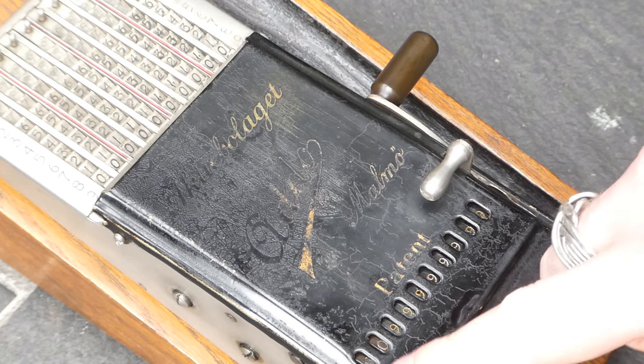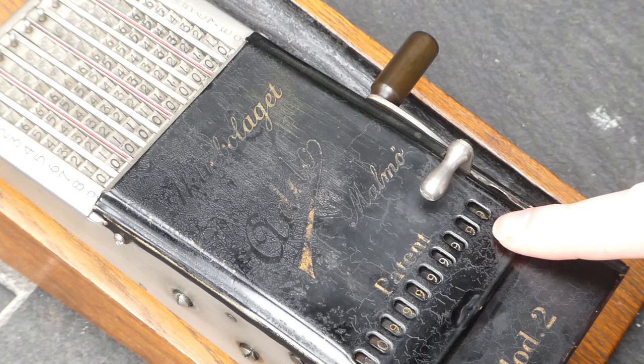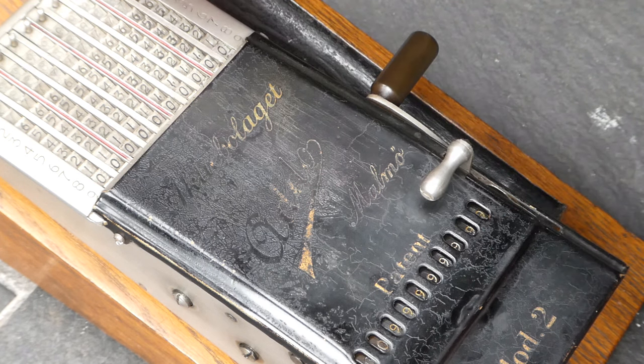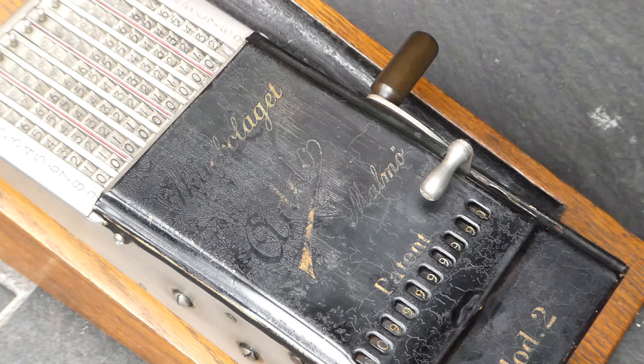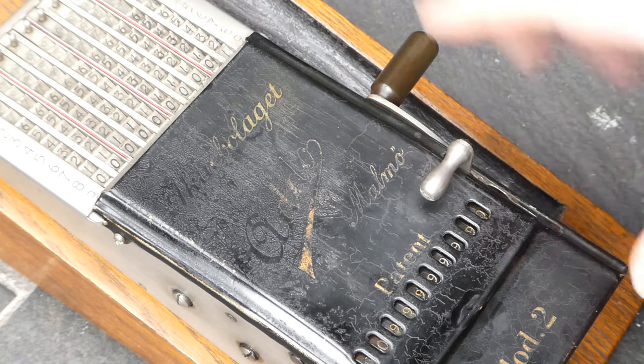I have now put mostly nines in the register. Let me show you what happens if I now add one to this. No carry happens yet until I pull the lever.